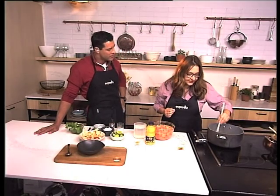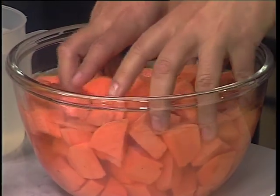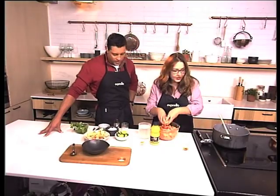You just cut the sweet potato — just cut it. And then all you do is put the sweet potato in your pot. So easy as this.